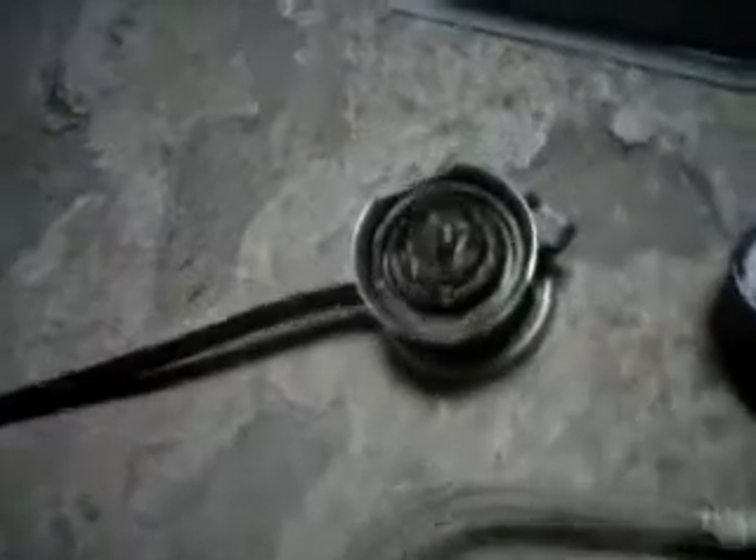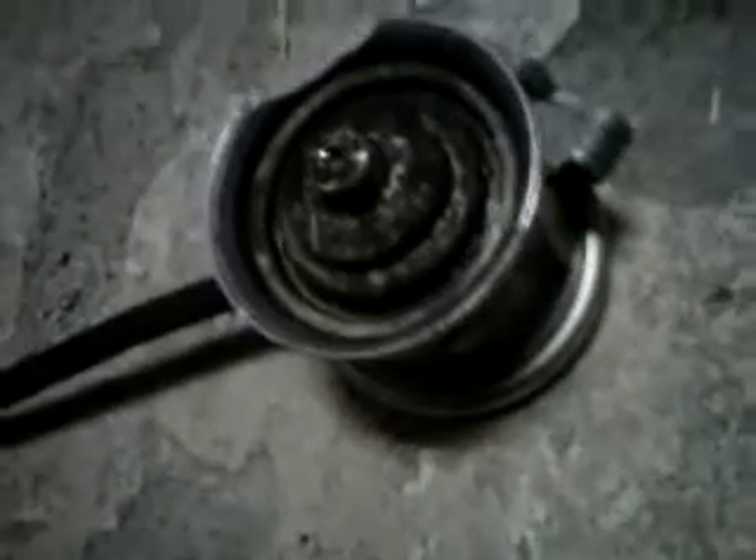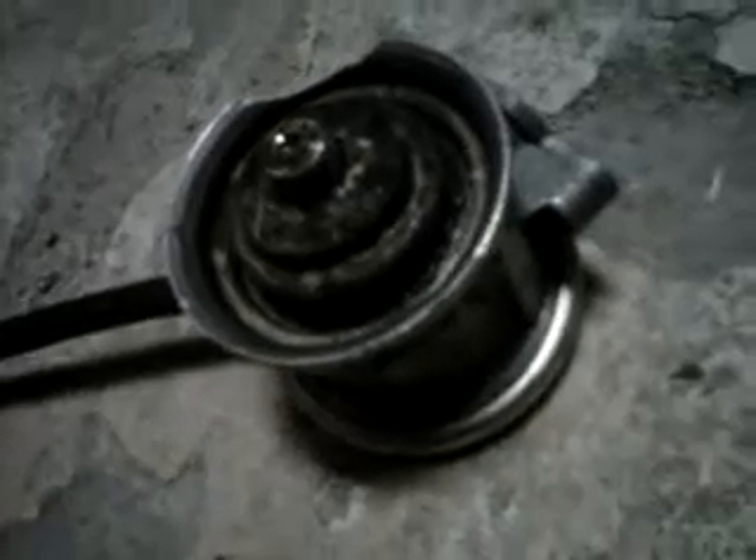That's the combi valve — that little piston. I took the vacuum away; I don't know if you could see the valve shut. I'm going to pump up the vacuum again. You can tell the piston has risen. Now I'm going to release the vacuum — you see it pop back down. That's the inside of the combi valve opening and closing inside the housing.